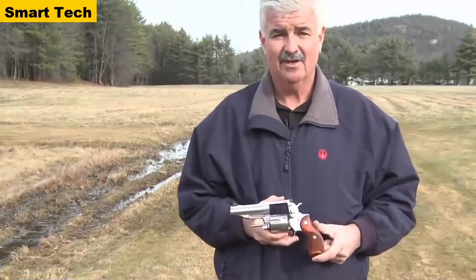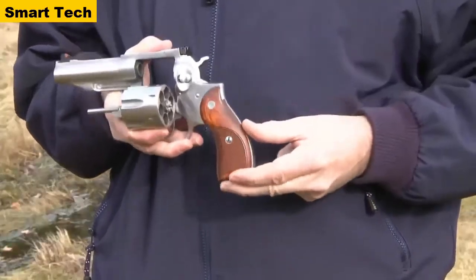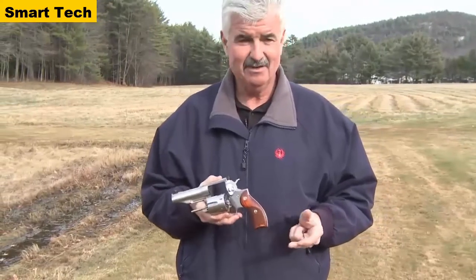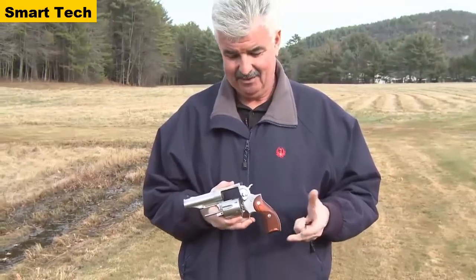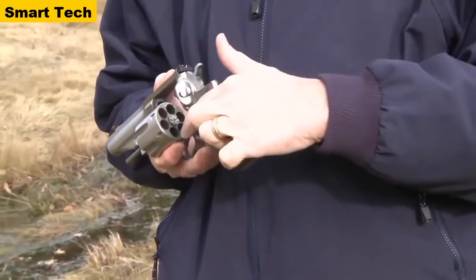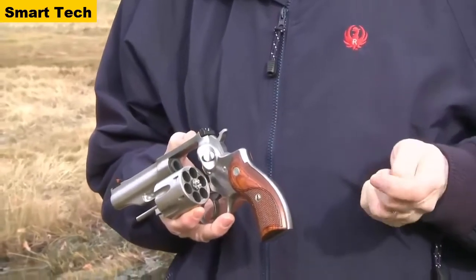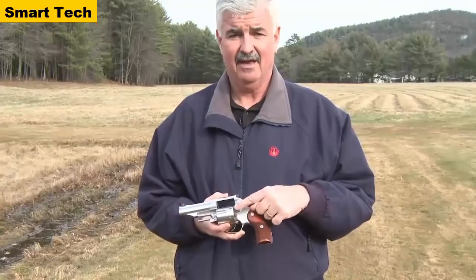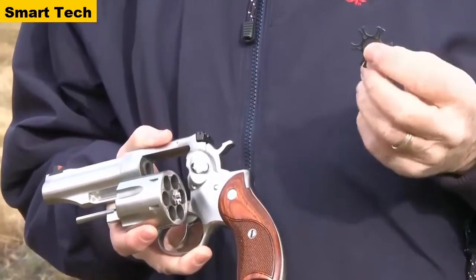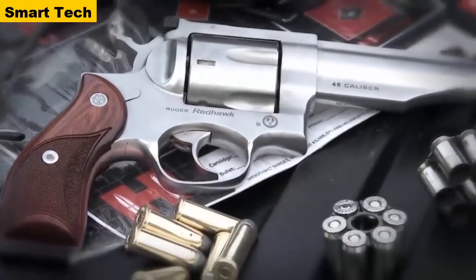I'm Curt Hindle with Ruger Firearms, and I'm here today to show you the latest edition of the Ruger Revolver Series — the Ruger Red Hawk in .45 Colt. What makes this one unique is not only is it chambered in .45 Colt, but it is also recessed on the cylinder to accept moon clips so that you can shoot .45 auto out of the same revolver. The gun headspaces for .45 Colt off the back of the cylinder, but where the recesses are cut in for the moon clips, the headspace is off the moon clip to shoot the .45 auto rounds — giving you the versatility of two calibers out of the same gun.